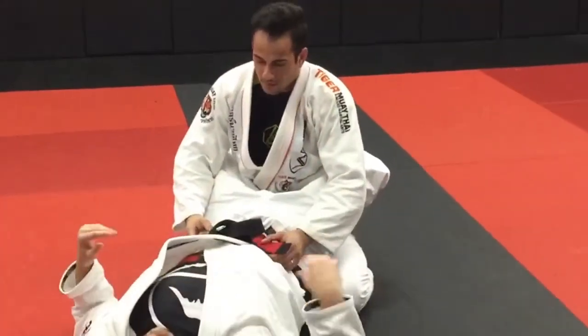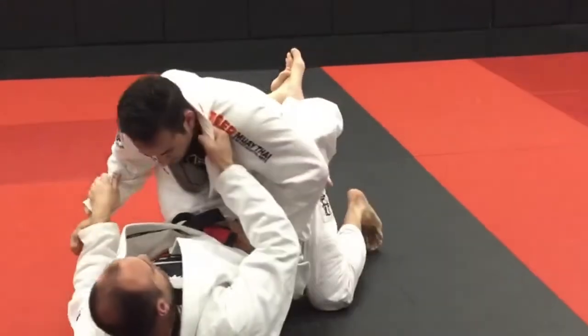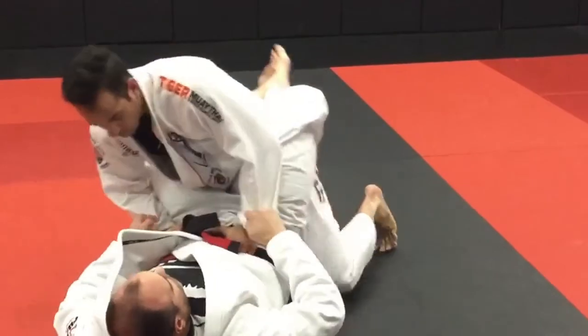Now let's say from here he goes to posture up to strike or posture up to pass. He's going to posture up and step up. From here I want to be able to hold on, either making lapel grips or cuff grips. He stands all the way up.